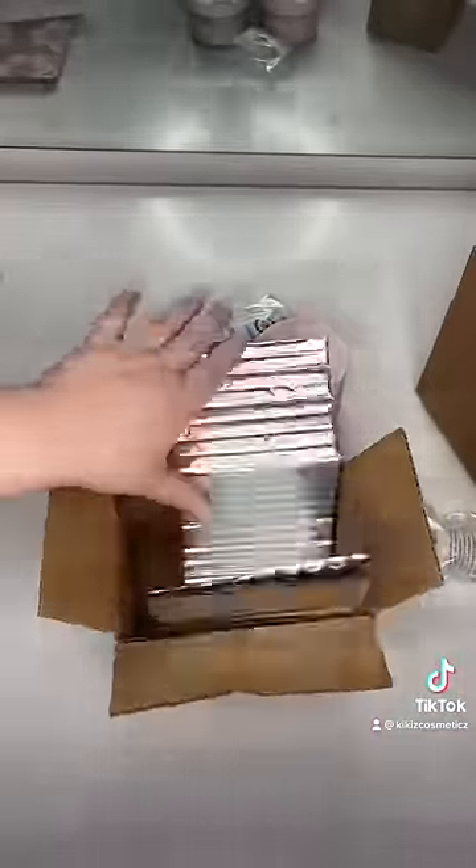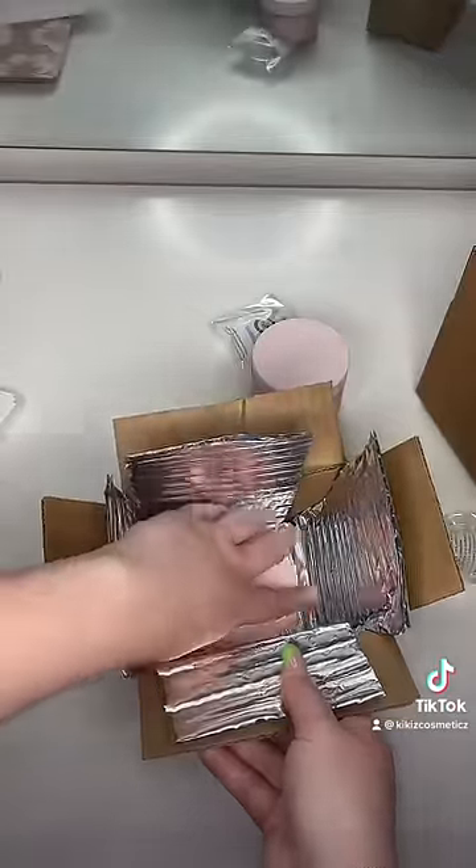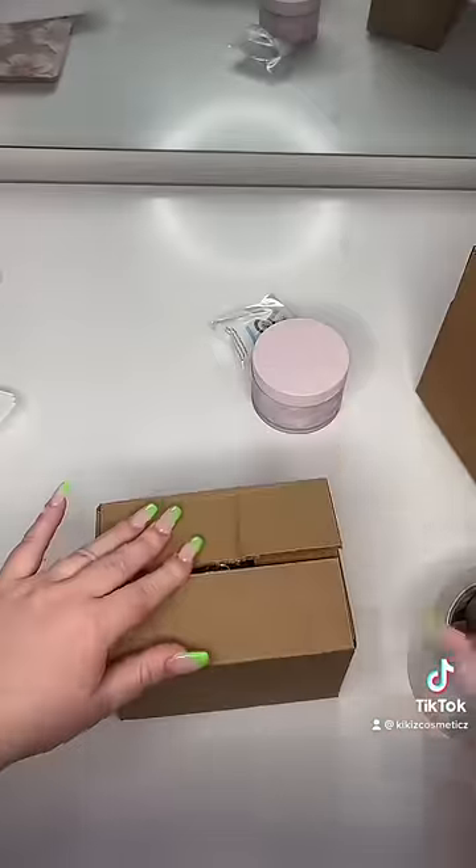So in this first box, I decided to do some insulated bubble wrap. I lined the entire box with it, and then I threw an ice pack on the side and closed it up.